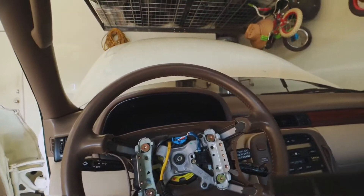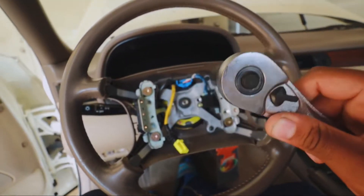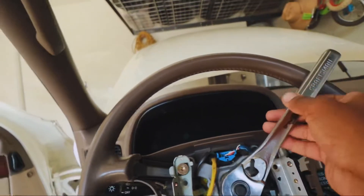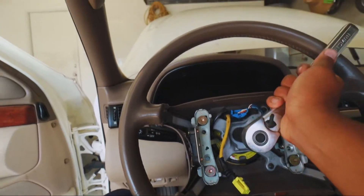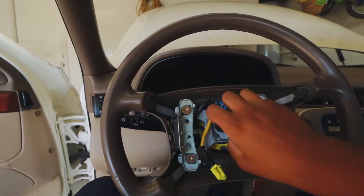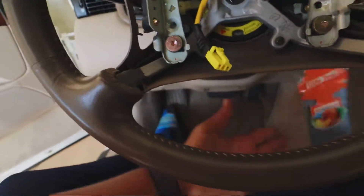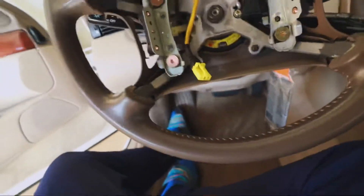I'm gonna throw it on the back seat. After this, what you're gonna need is a 19-millimeter socket - I got a long socket, you may want to put an extension on here because it's kind of close to the steering wheel and you may or may not want to scratch it. We're gonna go ahead and loosen this up. I already had to loosen it up a little bit before I came back to make this video because I wouldn't have been able to do it with my hand. Once it's halfway loose, I just kind of hit these corners really hard and you can see that it's moving in and out.